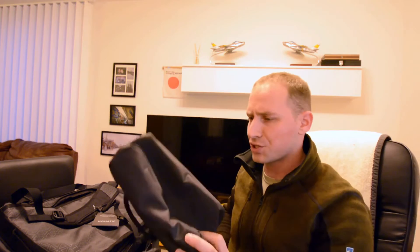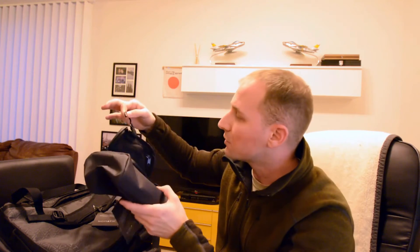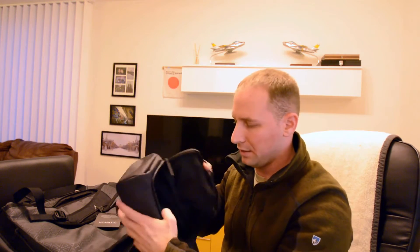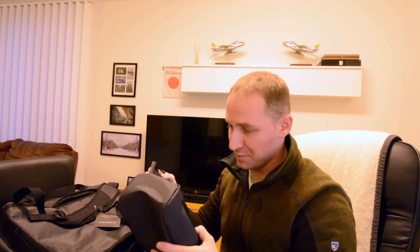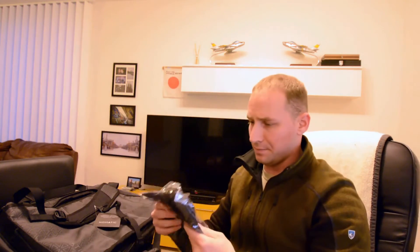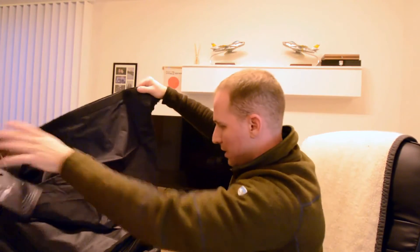I did purchase a couple other items just because they look so sleek and I think they're going to help my travels out a lot. This is a toiletry bag, which comes with a nice little hanger — you hang it on your door handle or whatever. It's way bigger than any toiletry bag I'm going to need, but I'm sure I'm going to use it a lot. This other one is a vacuum pack bag, which is definitely going to help save some space also.